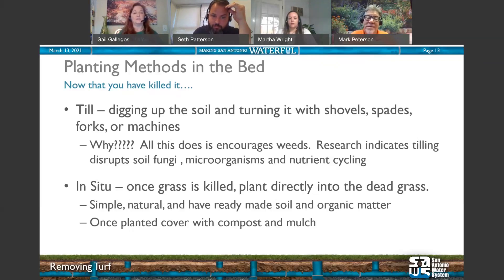Now that you've killed the grass, what do you do? You don't want to till, because tilling with shovels, forks, or machines encourages weeds. Research now tells us tilling also disrupts soil fungi, microorganisms, and nutrients — those organisms connect with roots to deliver more nutrients, and tilling kills a great number of them. So don't till, and leave the dead grass in place as a kind of mulch — you'll add more mulch on top.